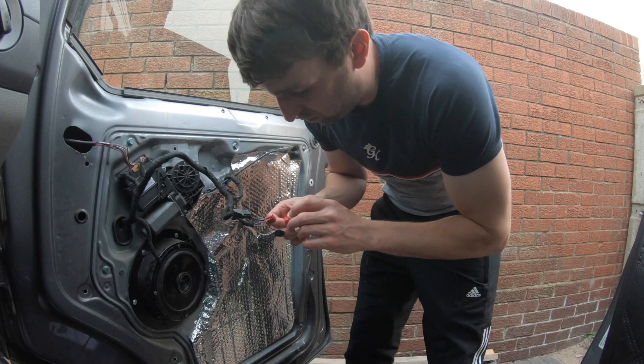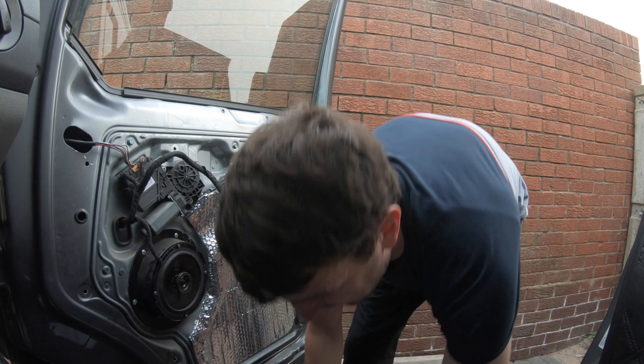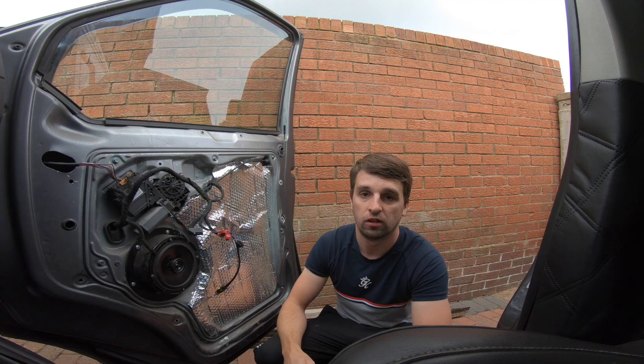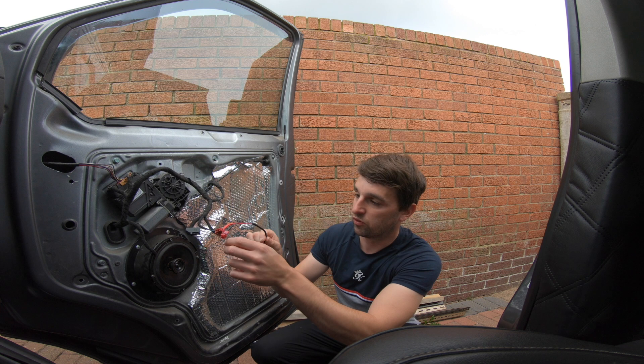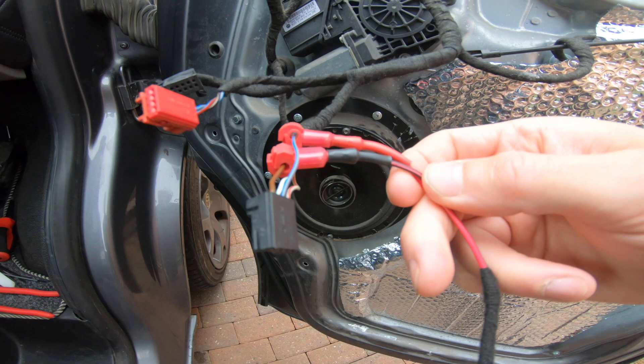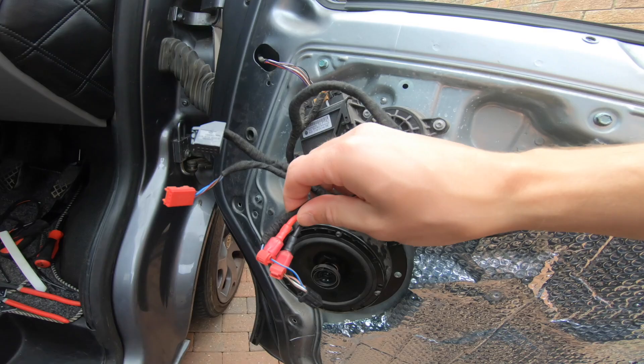We'll connect gray and blue — get the pliers. That was easy. Knowing something clips in that easily and that effortlessly, you think it's not right, but it is. So now we've clipped to the live and to the negative. Positive is the blue and gray, and the black connector is going to the negative which is the brown wire. Both done.